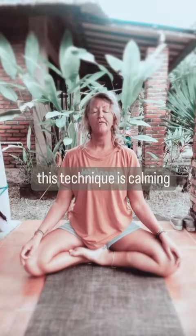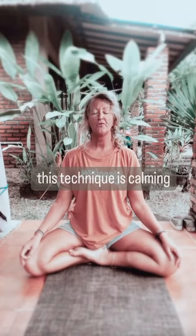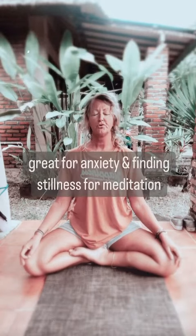Hold, two, three, four. Exhale, two, three, four. Hold, two, three, four.